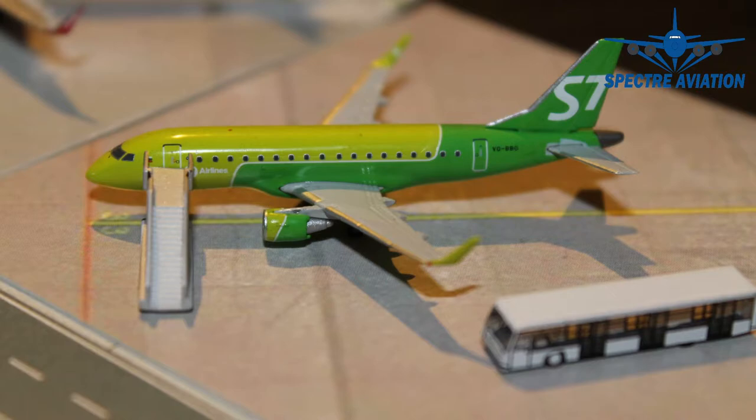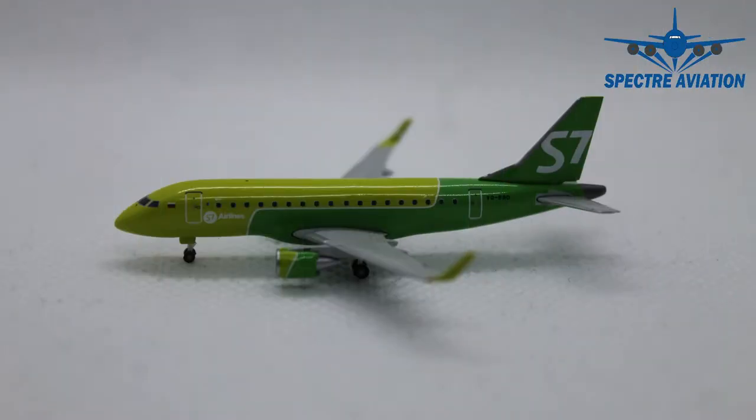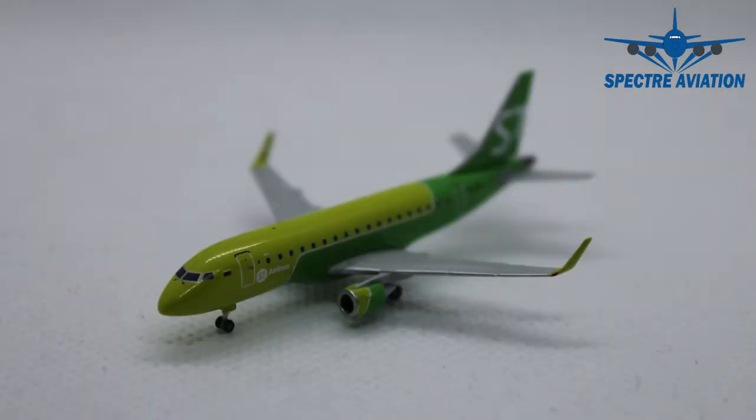The first bus is already pulling up so the passengers can disembark the aircraft, so we probably have plenty of time to take a look at this green beauty. And here she is up close, the beautiful green Embraer E-170 from S7 Airlines.